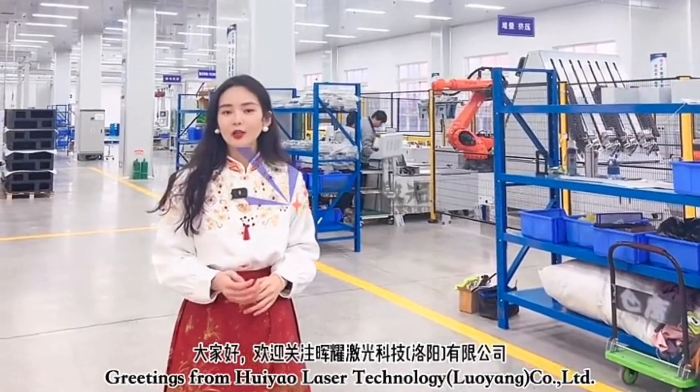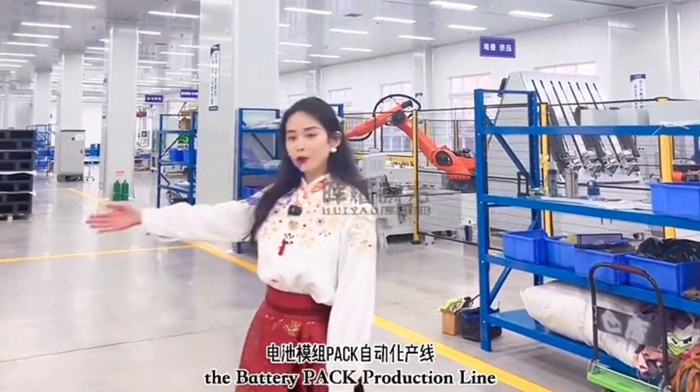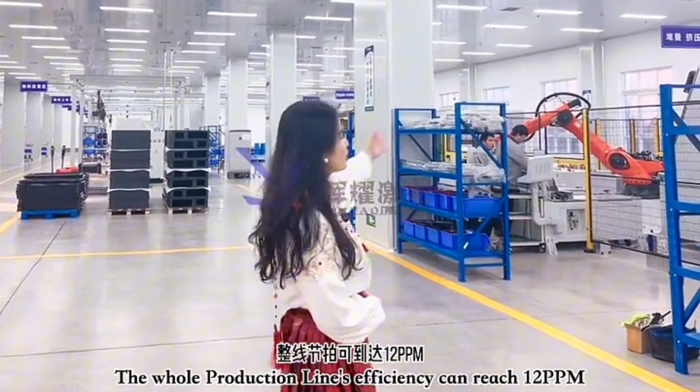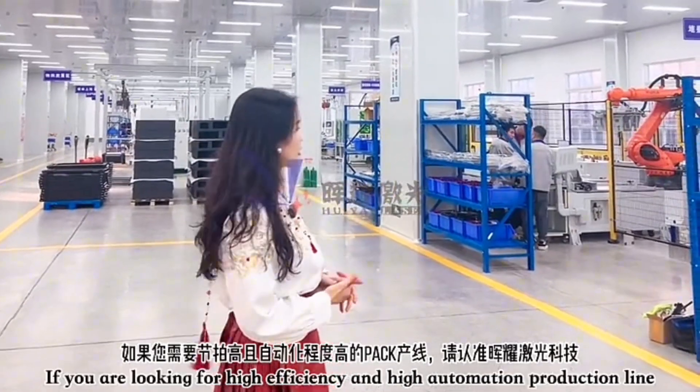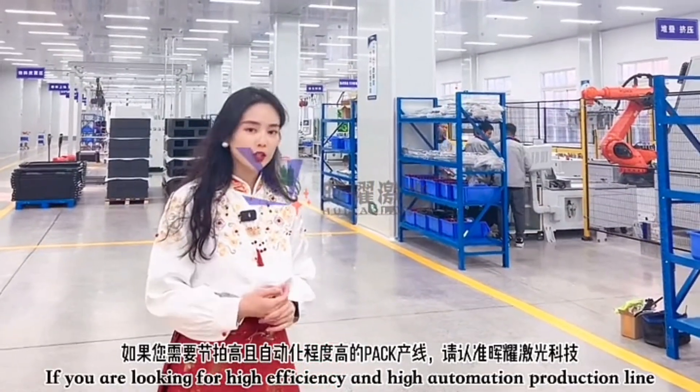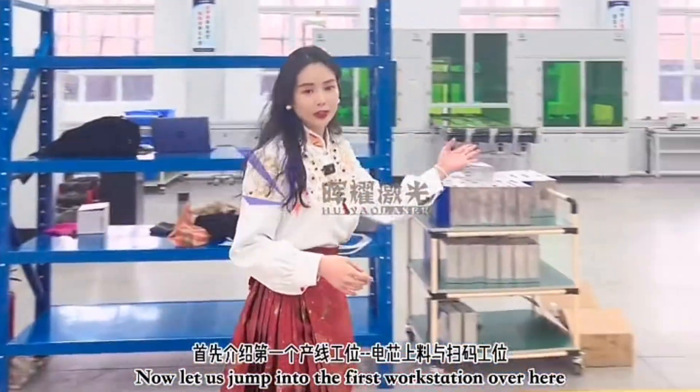Greetings from Hoyao Laser Technology, Luoyang Co Ltd. In today's episode, I'm going to show you the battery module production line and also the battery pack production line. This whole production line, the efficiency can reach 12 PPM — efficiency is pretty high. So if you're looking for high efficiency and high automation, just stick around. Let's jump into the first workstation.